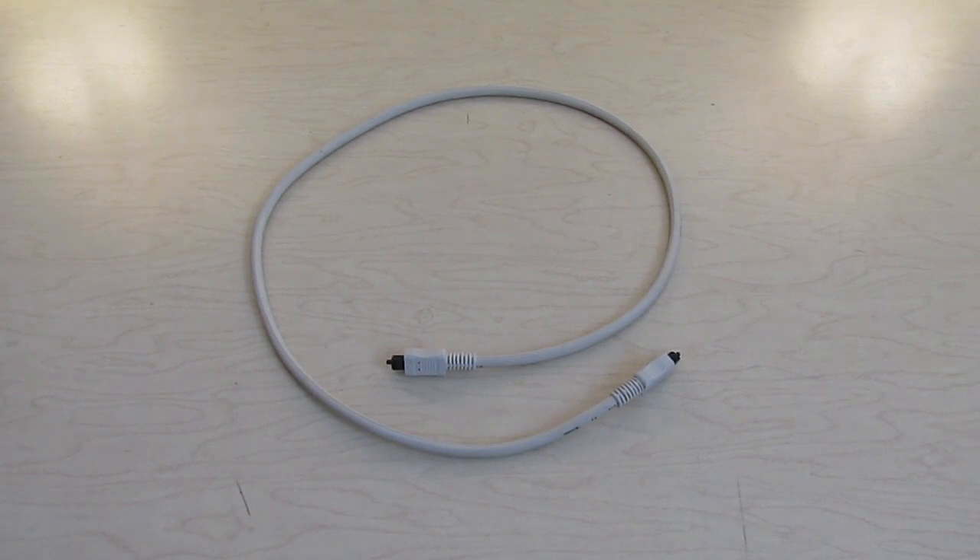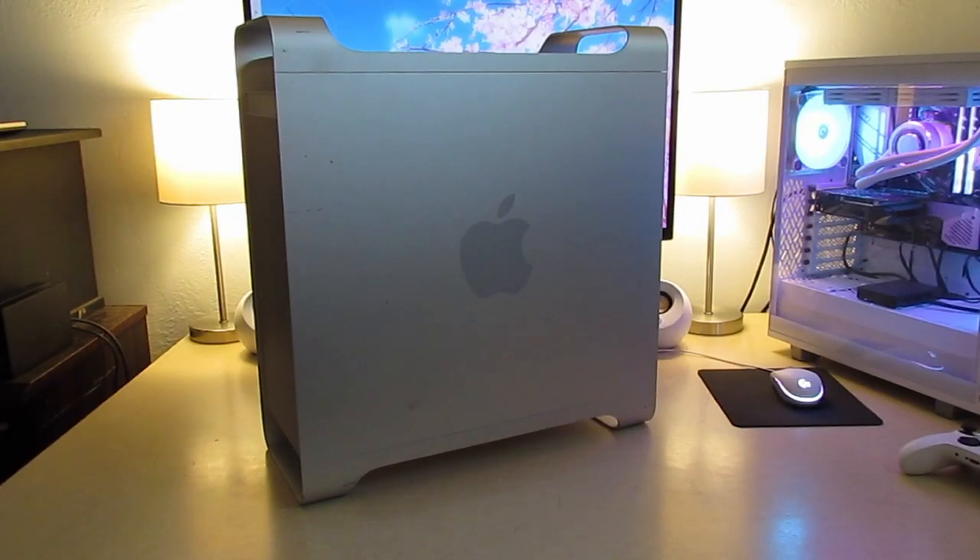Unfortunately, I don't have a disc player that can do that. However, I do have a Toslink cable and a Power Mac G5. So I'm going to see if I can use a Macintosh from 15 years ago to update the firmware in a receiver from 12 years ago. But first, I have to clear off my desk here, because it is the only surface large enough to hold both the G5 and the receiver.